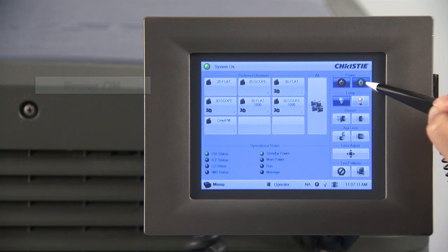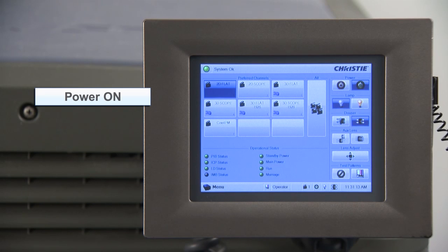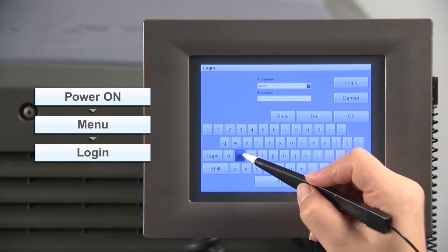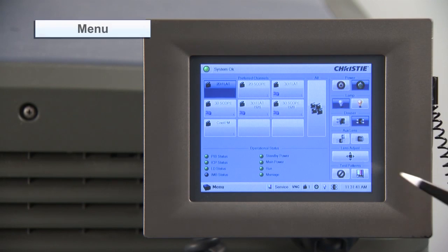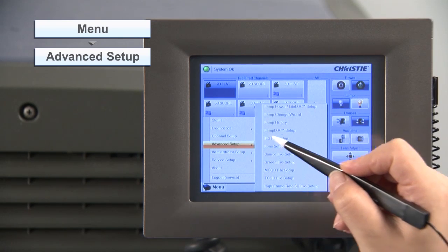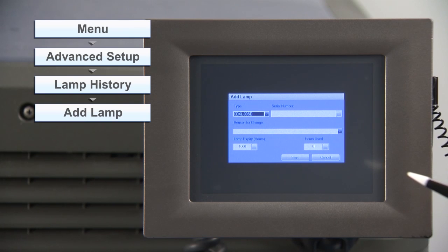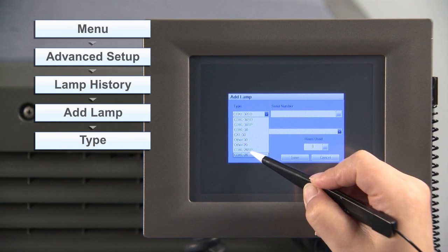Turn on the distribution panel breaker and then power on the projector. In full power mode, select menu and login. Enter the username and password and login. Select menu, advanced setup, lamp history, and then add lamp. Select the lamp type from type, and be sure to select the correct lamp type.